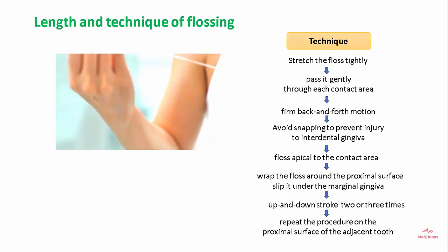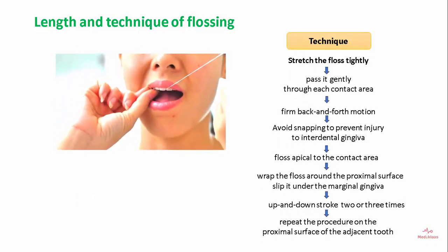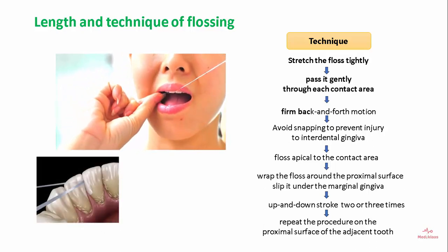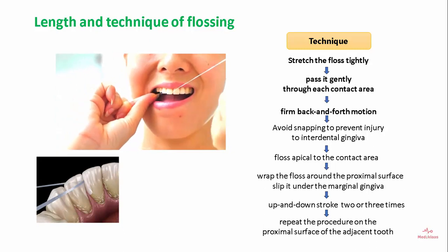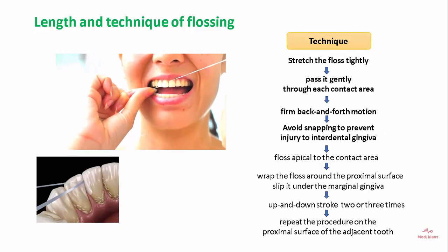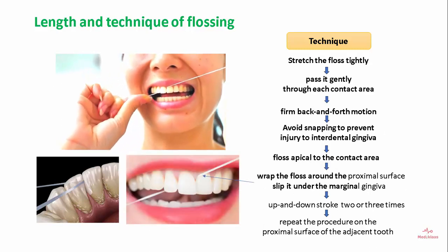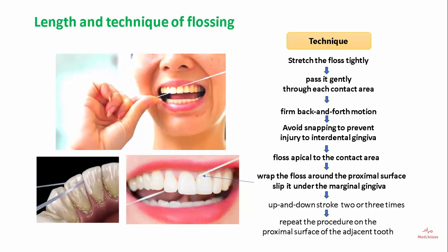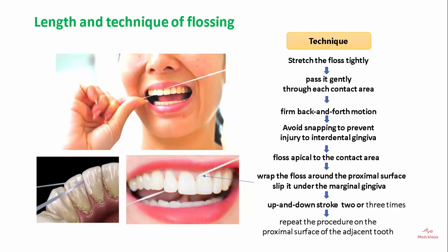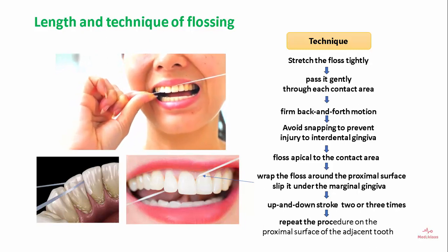The technique involves stretching the floss tightly and gently passing it through the contact area with a firm back-and-forth motion. Avoid snapping to prevent injury to the interdental gingiva. Flossing is done apical to the contact area. Wrap the floss around the proximal surface and slip it under the marginal gingiva. Give up-and-down strokes two to three times, then repeat on the proximal surface of the adjacent tooth.